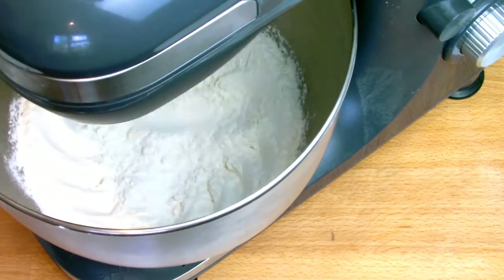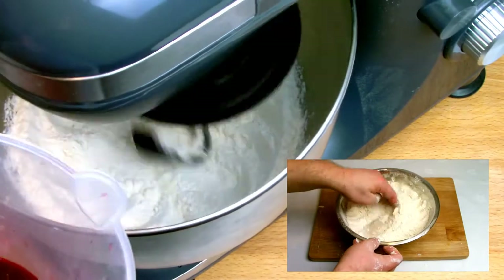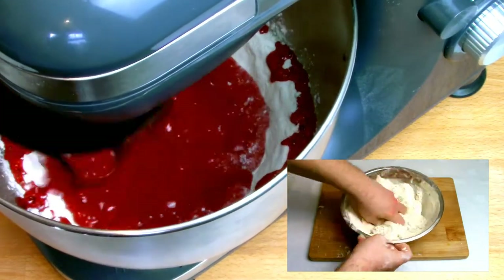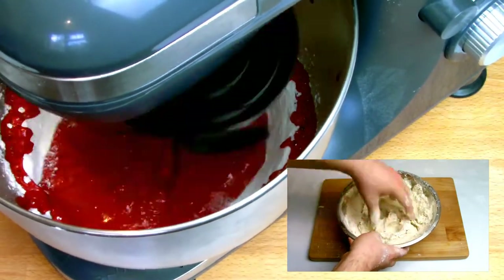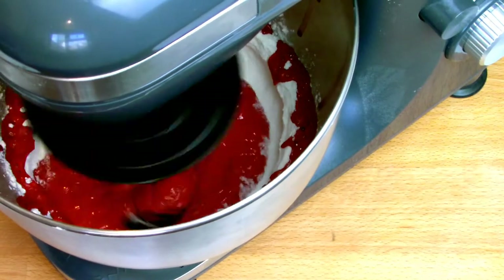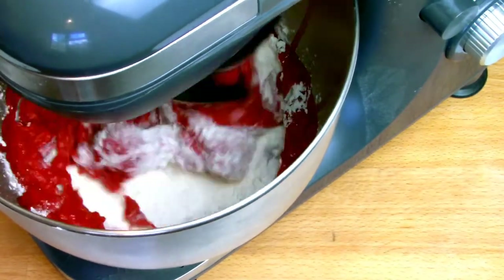If you don't have a stand mixer, that's not a problem at all — you can always mix this by hand. Once your yeast mixture has had its 10 minutes to bloom, check that the yeast is good to use by seeing a foam form on top of it. When it is, add the beetroot juice to your flour mixture and allow it to work in on the lowest speed until it's all combined. If the dough is still quite wet once combined, simply add a couple of tablespoons of flour at a time until a nice soft but not sticky dough is formed.